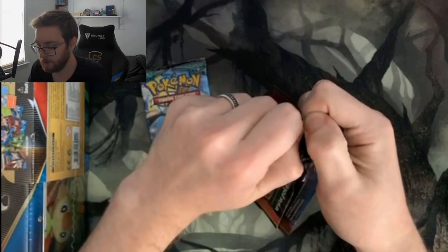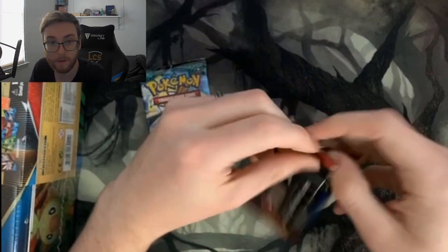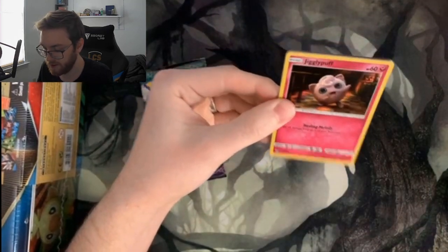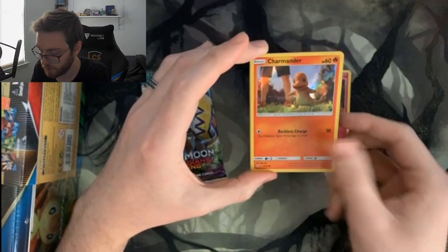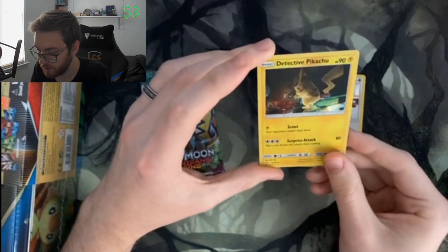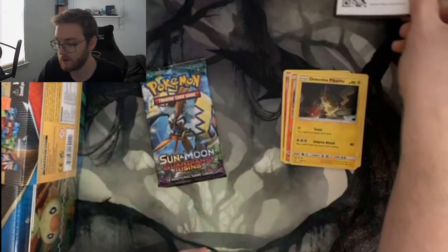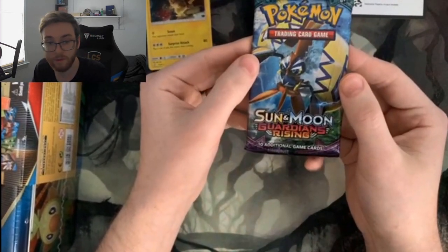I'm going to start with Detective Pikachu — I have no idea what's in here. We've got a reverse foil Jigglypuff, a reverse foil Charmander, a reverse foil Lickitung, and a reverse foil Detective Pikachu. No idea if those are good pulls or not. Can't be too upset with that — got a Charmander and a Pikachu, and the art's really cute. Now we're going into Sun and Moon Guardians Rising.